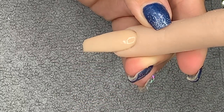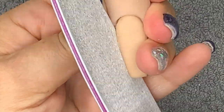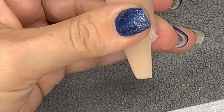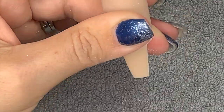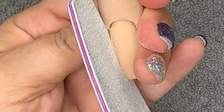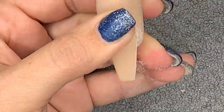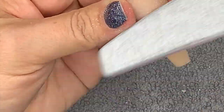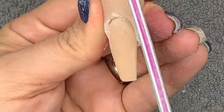Okay, that's been capped. I'm now filing — as you can see there's not much filing to do because the product was easy to work with, so I worked a lot neater. I do my sidewalls, the free edge, then I work around the cuticle, and then over the complete nail just to tie everything in nicely.